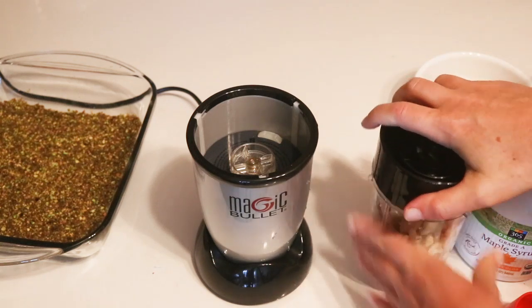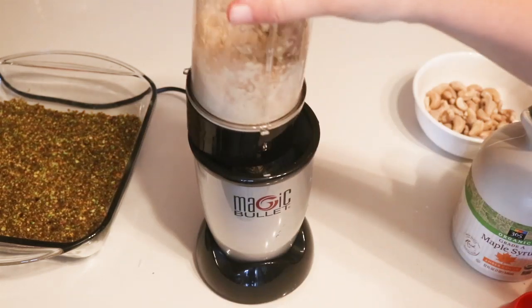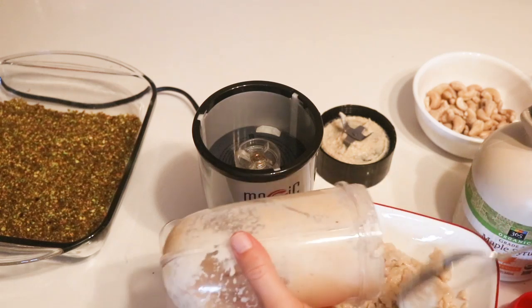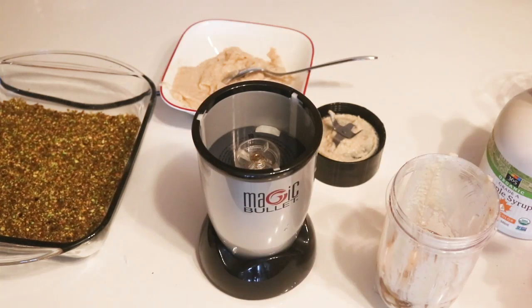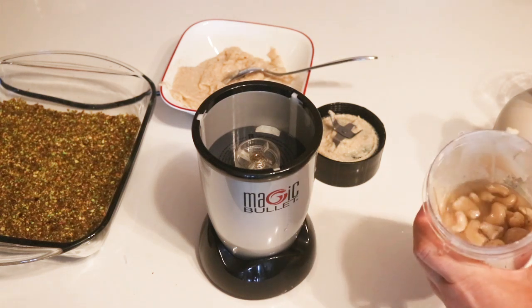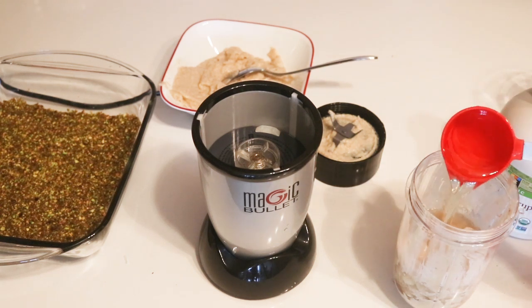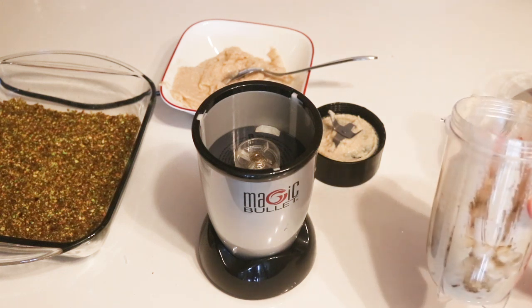The cool thing about using the magic bullet is it's good with thick stuff when you don't have a lot of liquid, and if you feel like stuff's getting stuck just shake it. I'm going to transfer this to a bowl so I can mix the two halves together before I put them on the crust. A much better strategy with lemons is to squeeze them into a measuring cup so you can make sure you get the seeds out and measure the actual liquid. The recipe calls for half a cup of lemon juice — for me that was one and a half lemons, but lemons vary in size so you'll want to measure it.